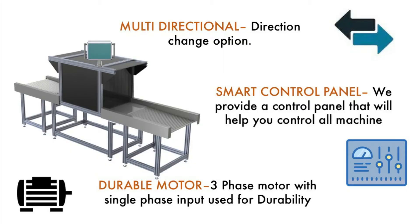We run the conveyor on a three-phase motor with a single-phase input. This ensures the durability of the motor, as three-phase motors are better than single-phase, while the single-phase input provides ease of use since it is easily available at the site. It also allows the customer to run the conveyor in both directions — left to right or right to left.